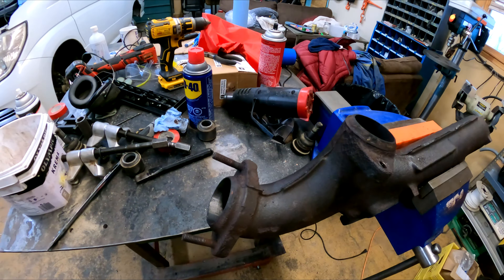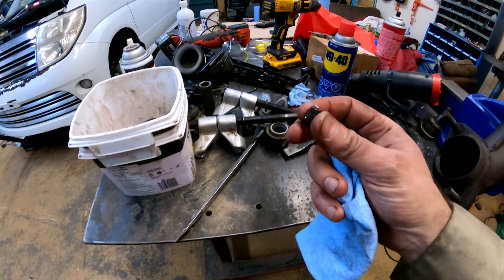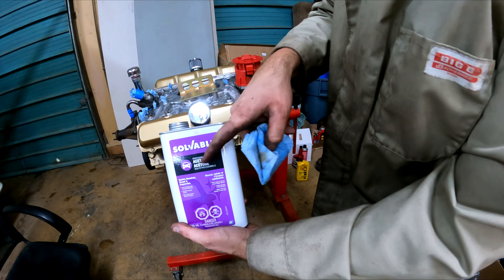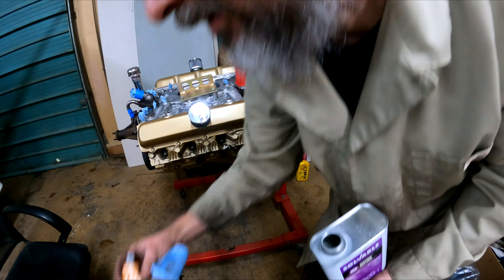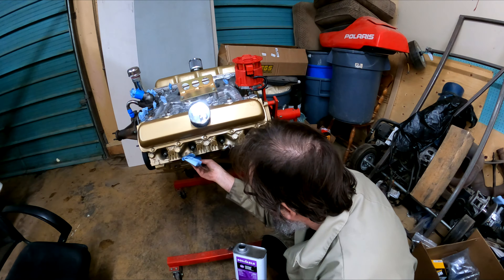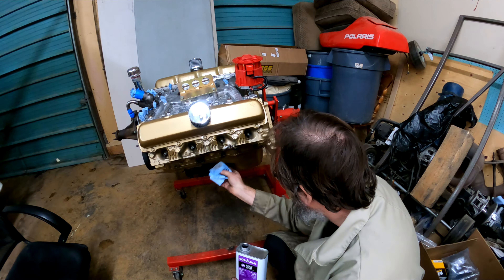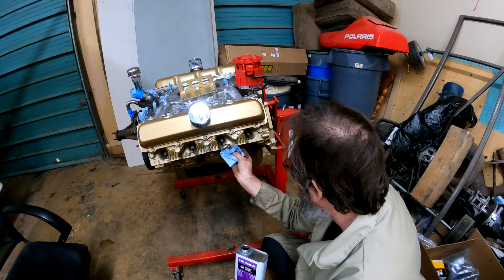Now I'm going to go ahead and start putting the exhaust manifolds on the car — and god, what a bastard that was. Cleaning the mating surfaces with acetone. I'm going to dope them with Ultra Copper. I wish Copper Dog was here — would have been a nice tie-in. Like Ultra Copper... Copper Dog... all of the Copper.